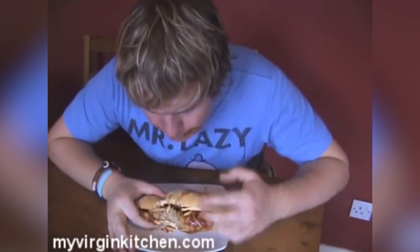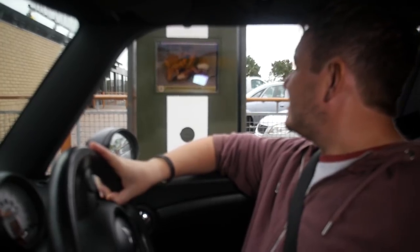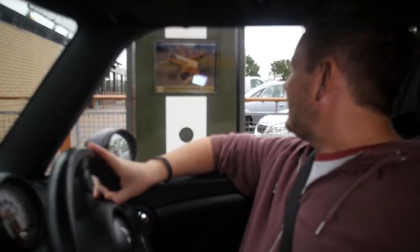We are just on our way to the drive-through to see if you can get a McRib. 'Do you still do a McRib?' 'No.' 'Do you know if they are ever coming back?' 'I don't know, not that I know of.' That's alright, I'm gutted - that gives me incentive for this video today. So the deal was: if I could not get hold of a McRib, I was going to have to film a video, hence the whole reason for this video right now.